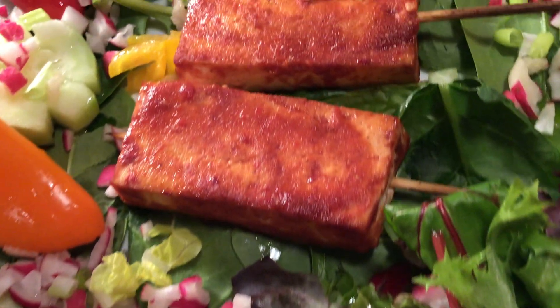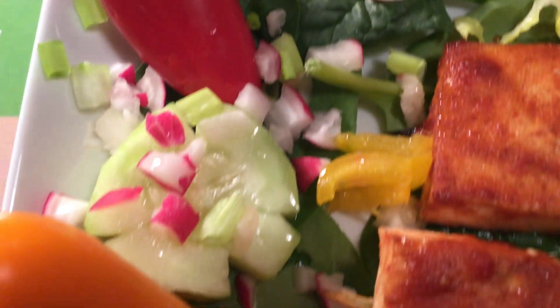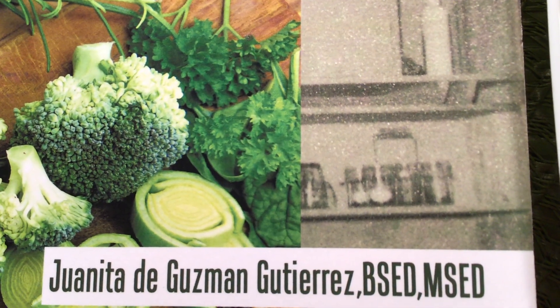Presenting to you the most delicious Philippine barbecue you could ever taste. These and more very appetizing, flavorful, savory, delicious food recipes are in Juanita de Guzman Gutierrez's cookbook.